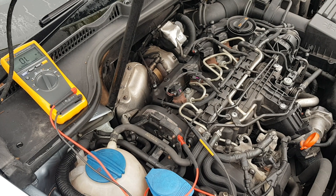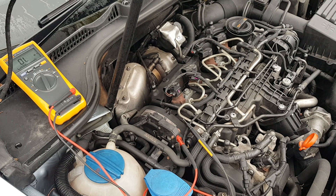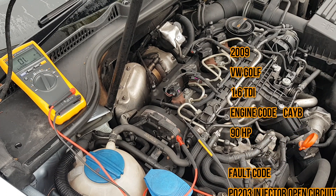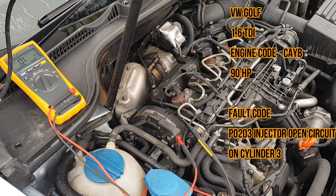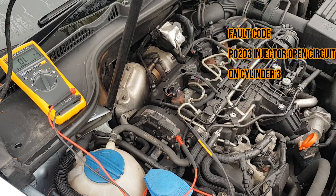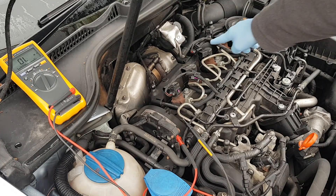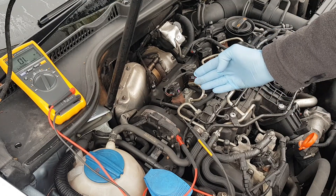Hello everyone. In today's video I'm going to show you how I diagnose issues with bad injectors or bad wiring. This is a 2009 Volkswagen Golf 1.6 TDI, the CAYB engine which is a 90 horsepower engine. It's creating fault P0203, which means there's an open circuit on cylinder 3. P0201 relates to cylinder 1, P0202 to cylinder 2, and P0203 as I said is cylinder 3.